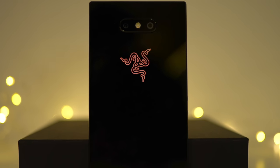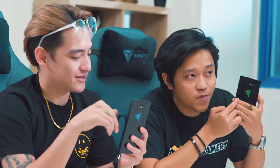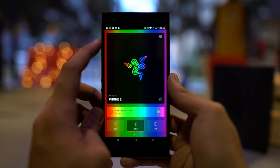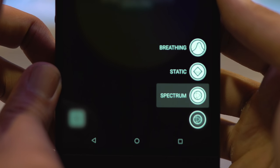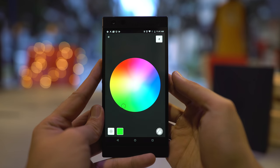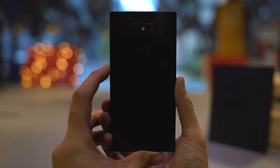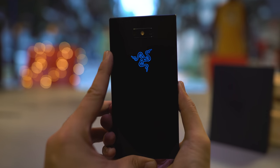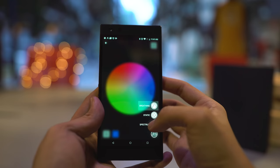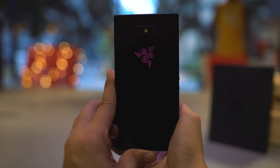What is a Razer Phone without the RGB Chroma logo? This RGB Chroma logo is customizable via the Chroma app on your phone. There are 3 different modes for the RGB backlight: breathing mode, where the light turns on and off; static mode, where it stays still the whole time; and spectrum mode, where the color constantly changes. Can you see that? I don't think you can see it on camera, but I can see it — it looks cool as hell.